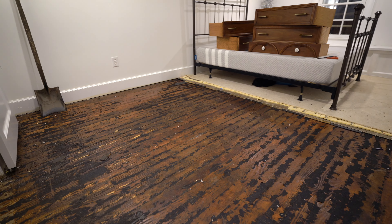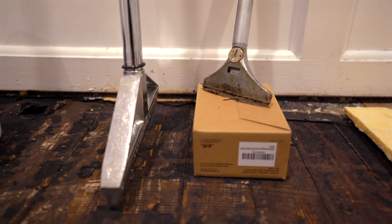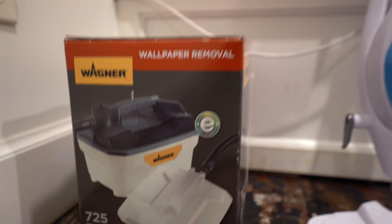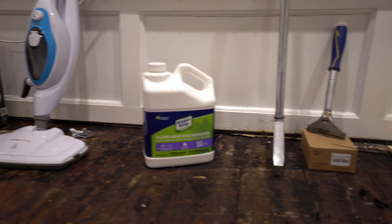The contenders are a 4-inch manual floor scraper, a gallon of floor adhesive remover, a steam mop, and a wallpaper remover steam gizmo. All the links are in the description. Let's get started and see which one works the best.